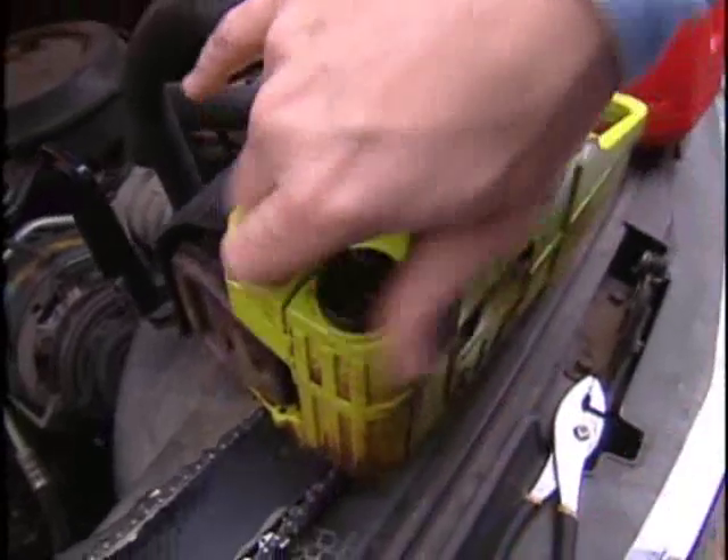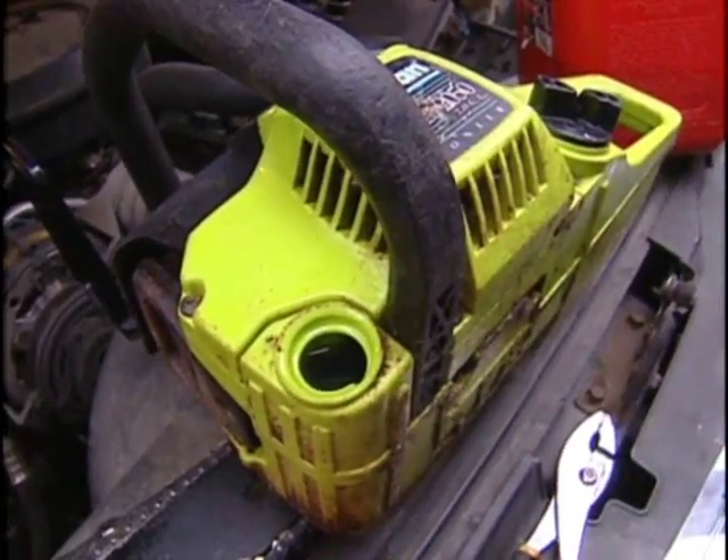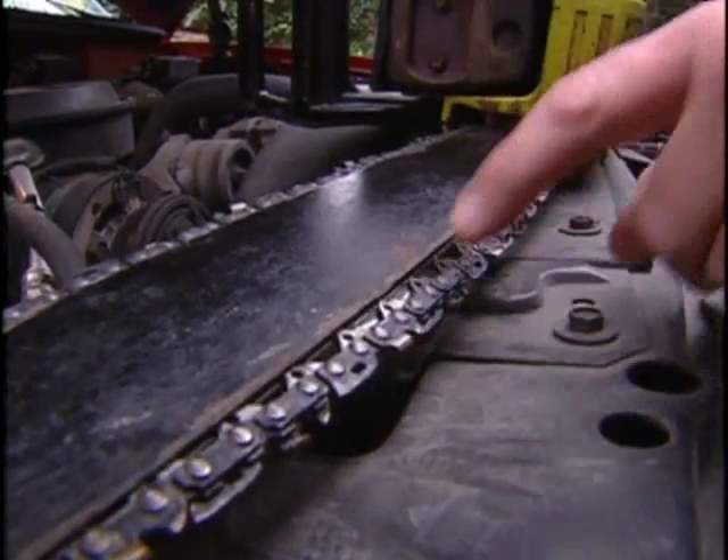Then check the oil reservoir — it's not for the engine, but it's for the chain. If you don't have any lubrication, the chain will wear out and it'll bind. You don't want the chain binding. The lubrication will make it smooth and keep it from rusting.